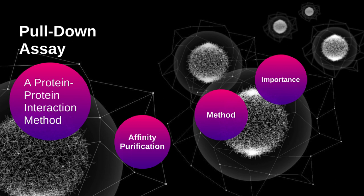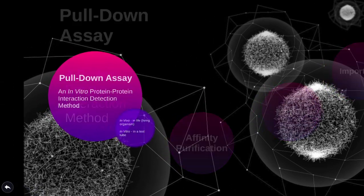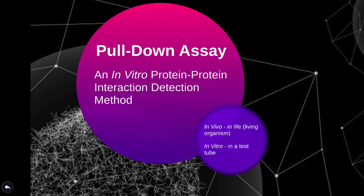We have many different methods to test different functions of the cell and its components. One of the ways we study how two proteins interact with each other is by using a method called the pull-down assay. It is important to study the interactions of proteins as they give us a clue as to the function and biological importance of that protein.